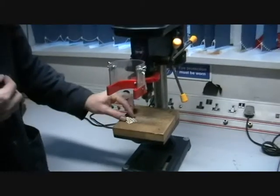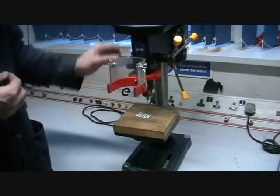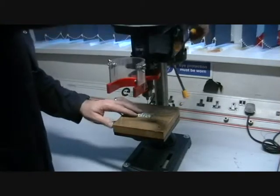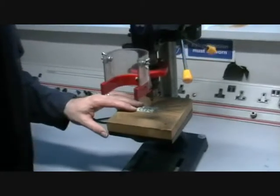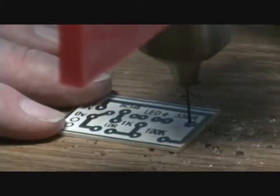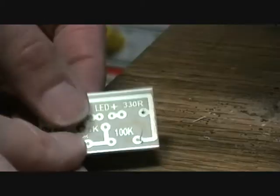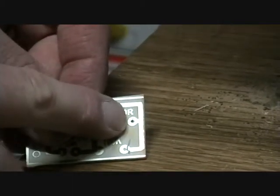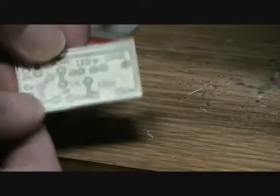We're going to turn on the machine. We've got a small piece of lightweight material — we can hold it here, making sure our fingers are clear. Turn on the machine and we can drill down. There's very little effort needed on the drill to drill down, and the hole should drill through right in the middle of the pad.